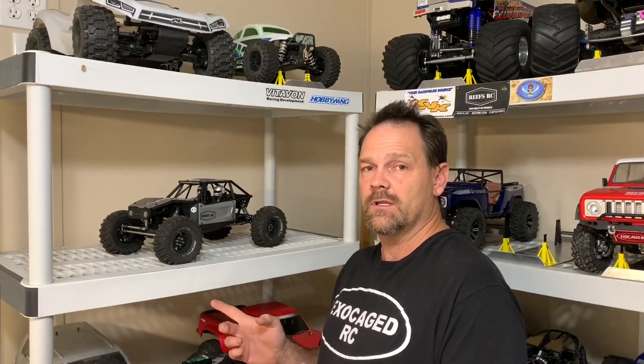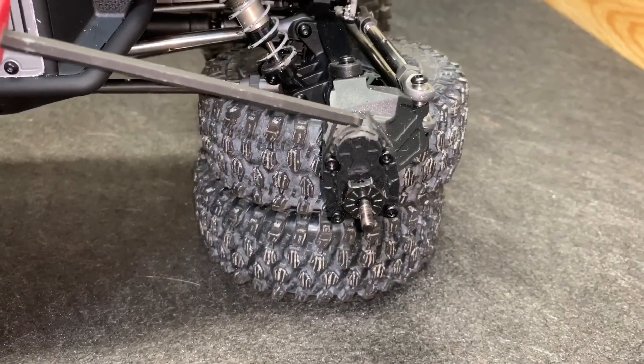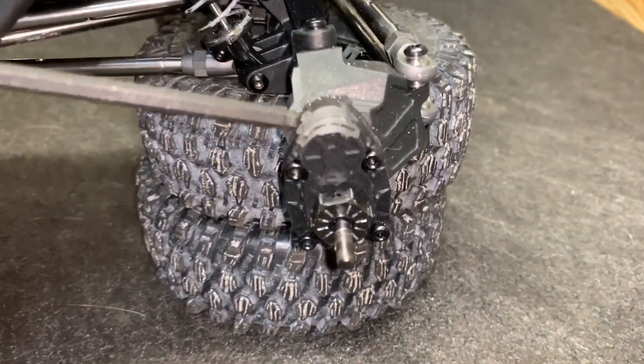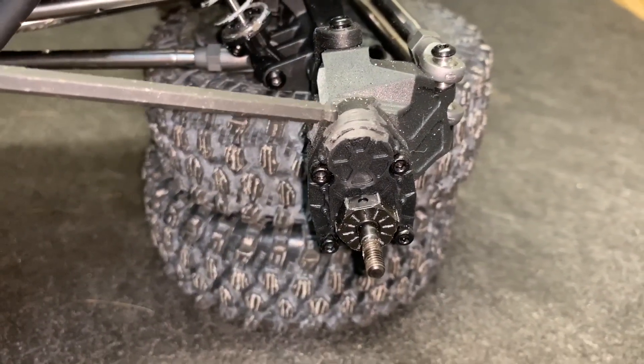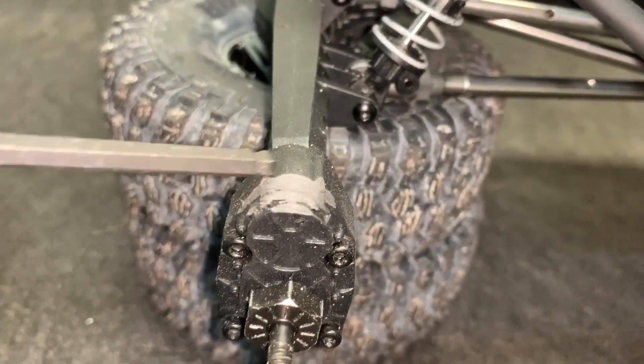I did a little Dremel work on mine and clearanced them to make them work, so I'm going to show you guys exactly what I've done to make these work on my Capra. This is the front right here, and this area is where you're actually rubbing. I took a little Dremel with a sandpaper wheel and took care of that on the front and the same thing on the back.